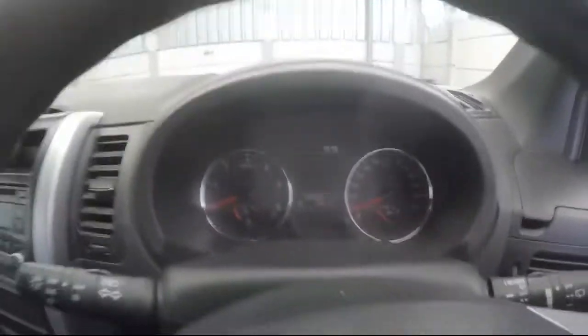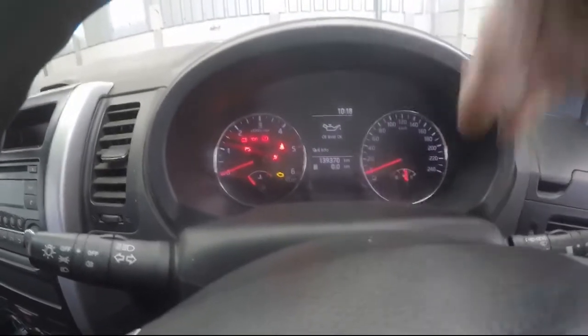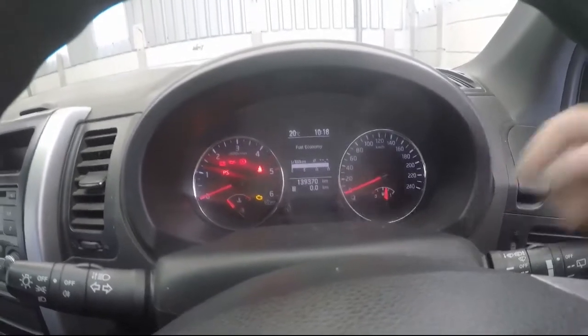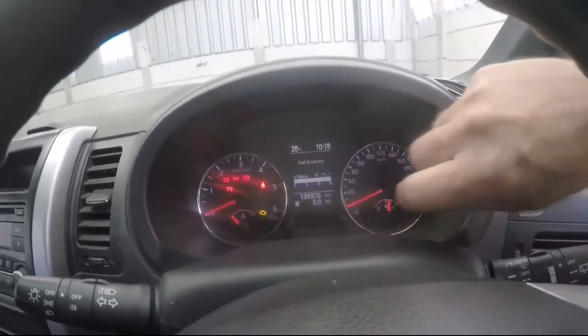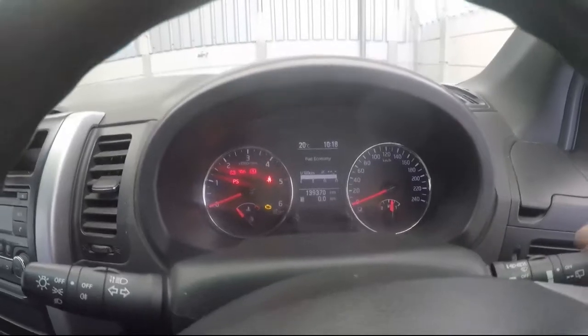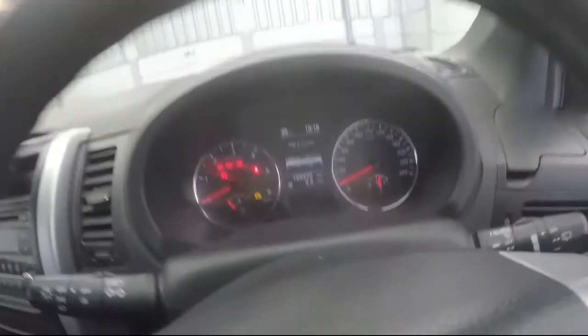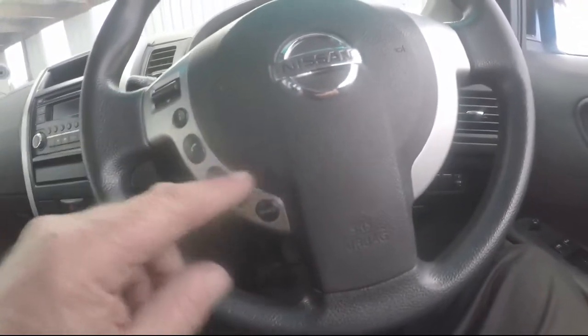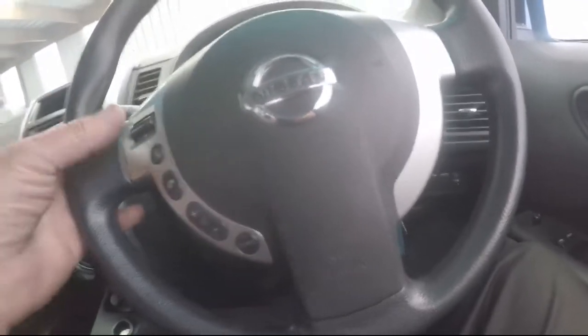It has your normal dash layout. When you put the ignition on it goes through its pre-checks. You've got your speedo on the right, rev counter and temperature gauge on the left, fuel gauge on the right. There's a stalk on the right for wipers and washer, light switch on the left, and steering column controls for Bluetooth calls, speed cruise, and volume.